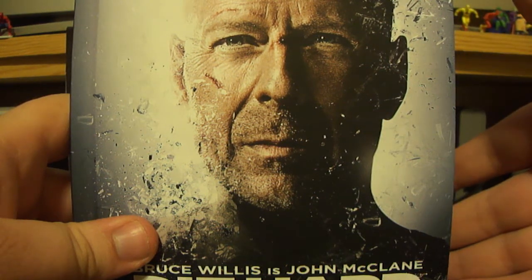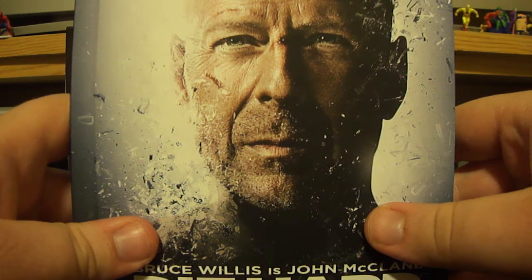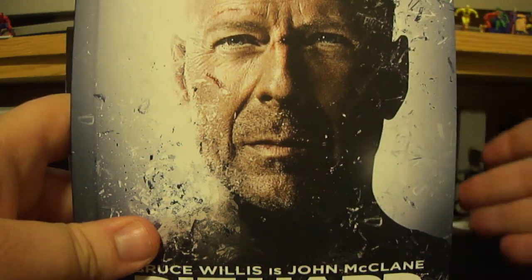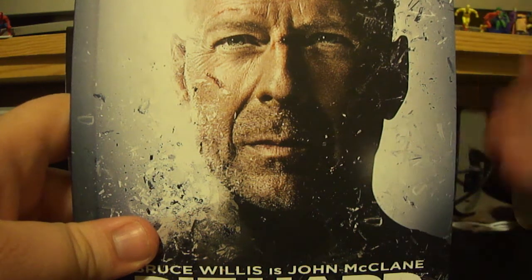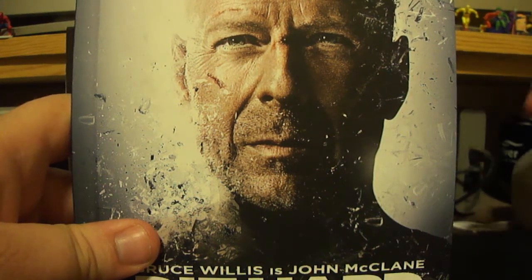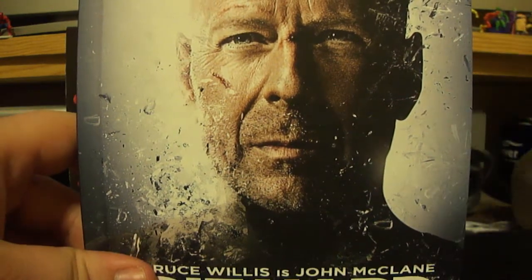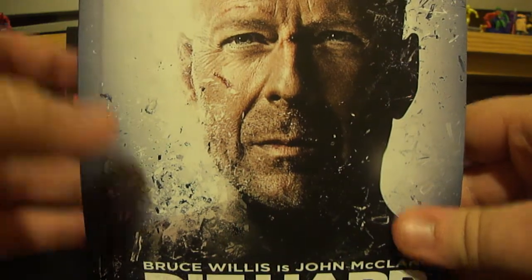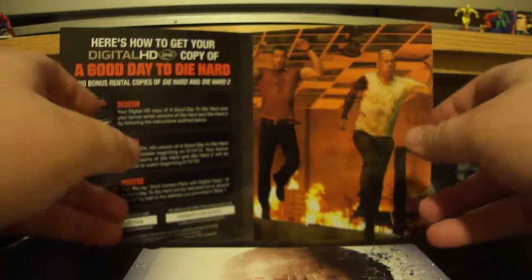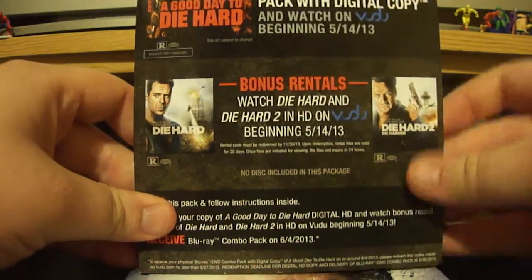You also get Amazon Prime Instant, which has a lot of movies and TV shows. It's kind of like Netflix, except it's only digital. You can get it on Xbox, PS3, computer, and many different things. Anyway, check it out, pick this up. Die Hard — the next Die Hard comes out next week, and it's A Good Day to Die Hard.